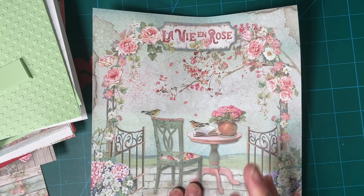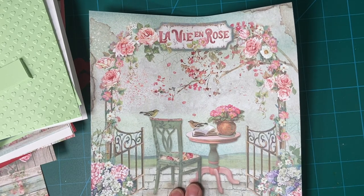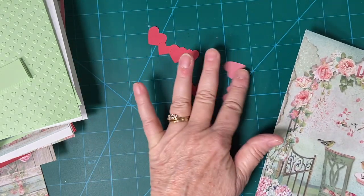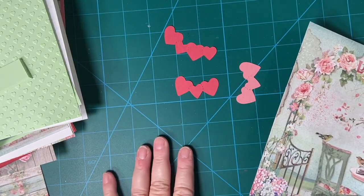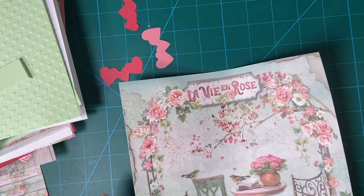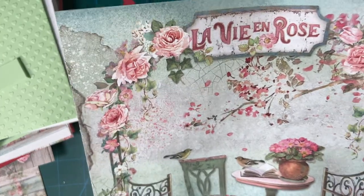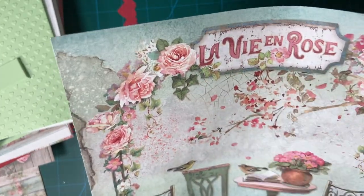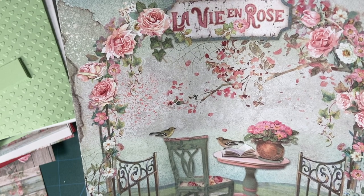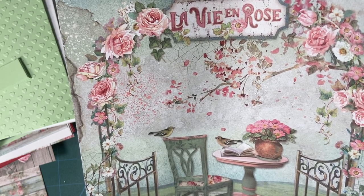Hello again. Today I'm going to be making the cards that I said I would make using my little embellishments from the other day. If you'd like to see that video, it will be up here in the cards. Today I'm using La Vie en Rose — this is from Stamperia. It's an 8x8 paper pad and it worked out wonderful for these cards.